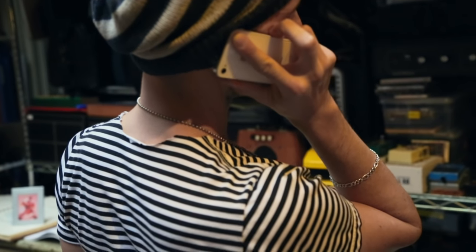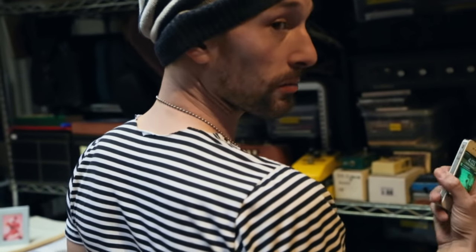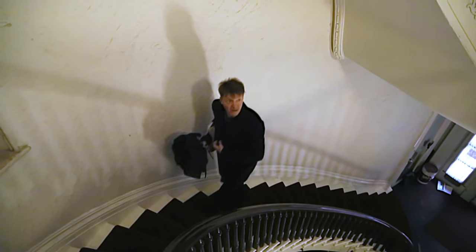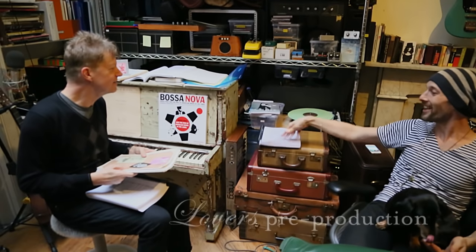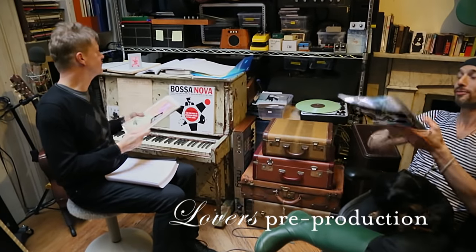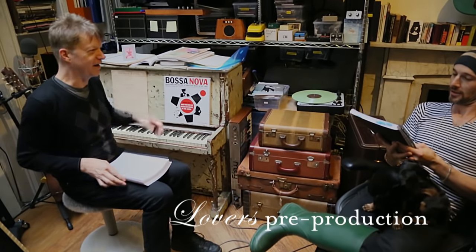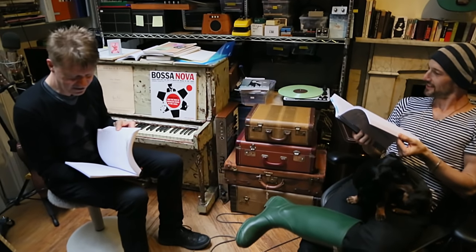Lovers is really more of an updating or a personalization of a mood music record. This is book one. That's book two. What hath I wrought? Couldn't have done it without you, that's for sure.